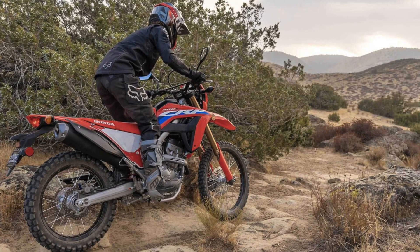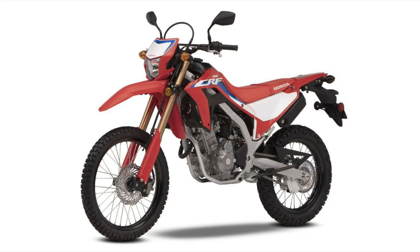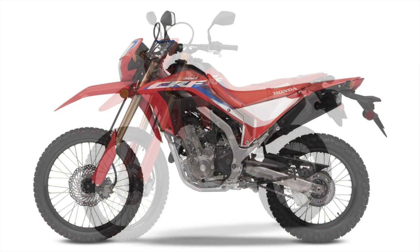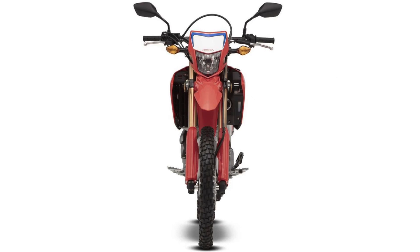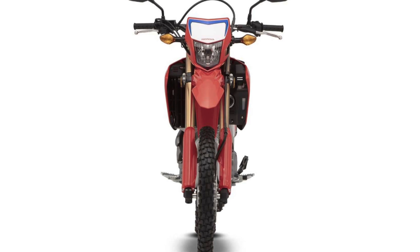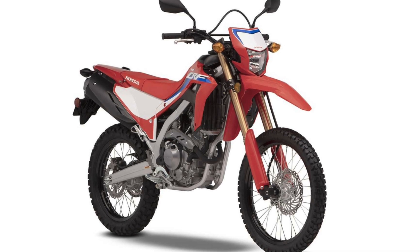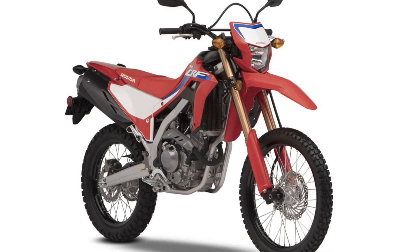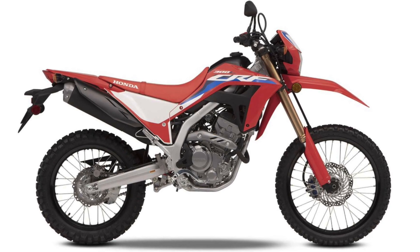Hey everyone, welcome or welcome back to Dirt and Trail. You may have just bought your brand new CRF 300L for around the £5,000 mark and have some changes to consider — upgrades to customize it to your needs — or you may be waiting for your bike to be delivered and looking at possible modifications. With this in mind, we've put together some suggestions which we're going to run through in this video to hopefully serve as a one-stop-shop guide to modifying your bike. At the end we will also list all the upgrades in priority order.